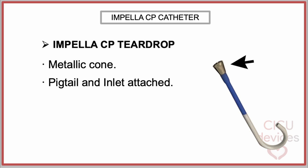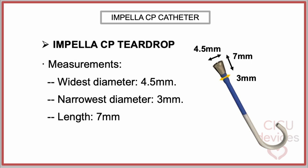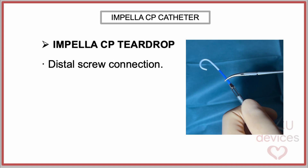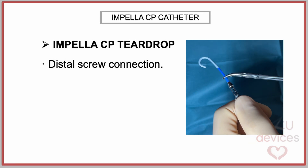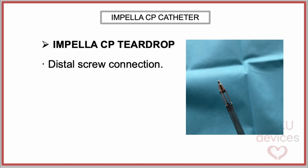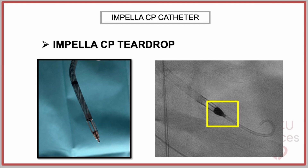It is a metallic cone that serves as the connection point between the pigtail and the inlet section. Its dimensions include a widest diameter of 4.5 mm, a narrowest diameter of 3 mm, and a length of 7 mm. As we can see in this clip, if the pigtail is detached, we can find a screw-type connection. This detail is not widely known, but it can also be detected on X-ray or fluoroscopy.